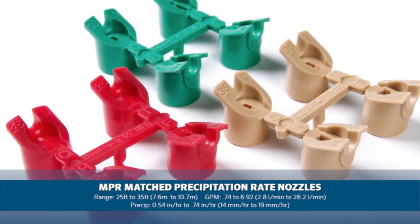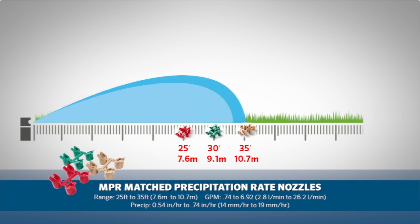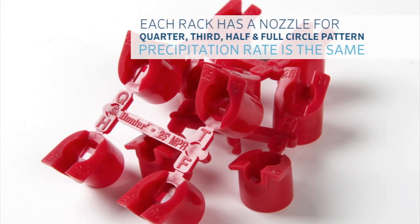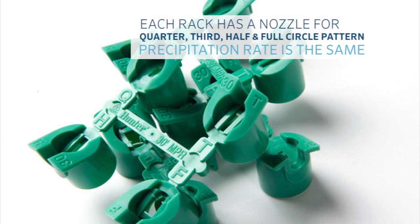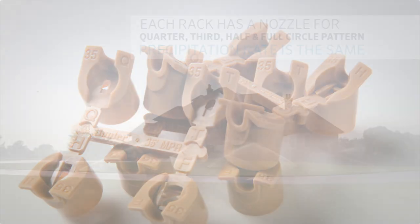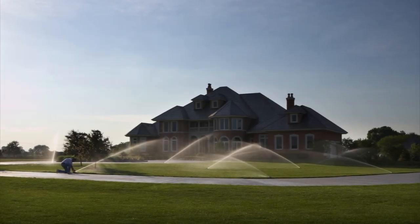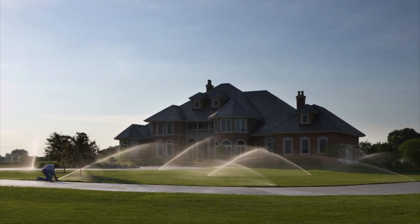Hunter now offers NPR, or matched precipitation rate nozzles. These color-coded nozzle racks are available in three different radius ranges: 25 foot, 30 foot, and 35 foot, or 7.6 meter, 9.1 meter, and 10.7 meter. On each rack, there's a nozzle built for use on a quarter, third, half, and full circle pattern. These nozzle racks make designing easy because the precipitation rate is the same across the area regardless of the arc, as long as the correct nozzle is chosen for the pattern. These nozzles should be used when you have an even topography across the entire landscape, as they don't have the flexibility to nozzle up or down for particular on-site needs.